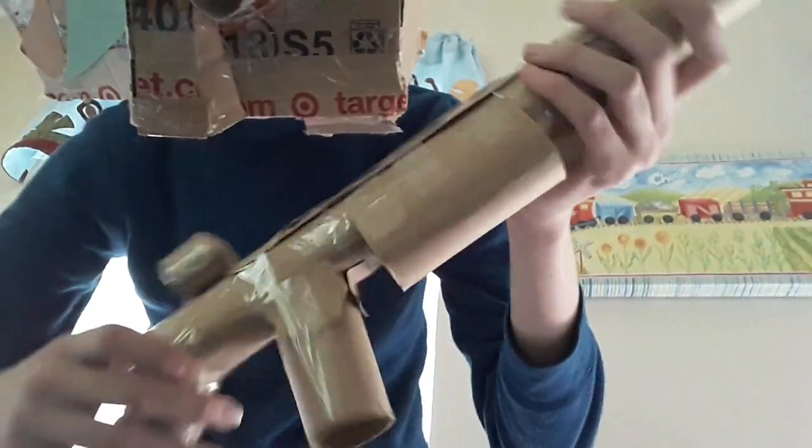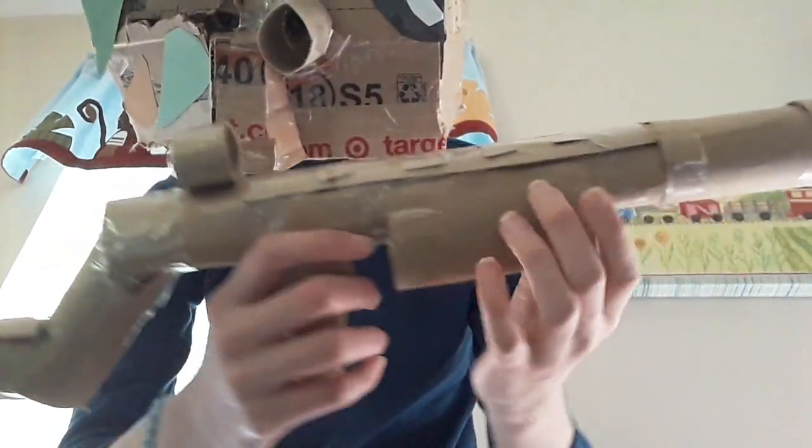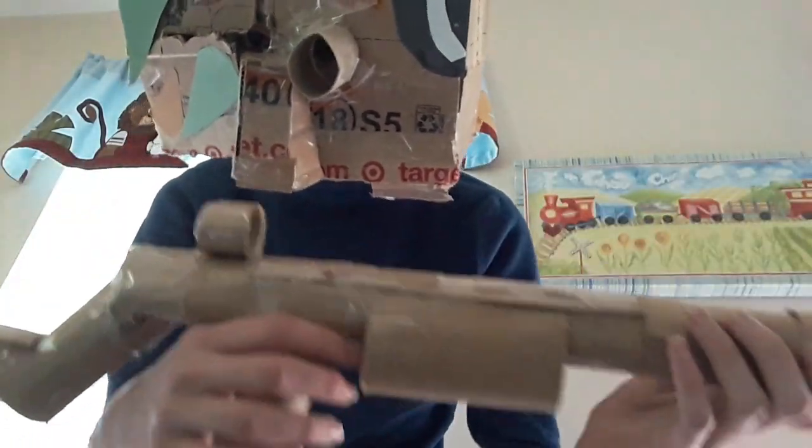This is how you make a custom cardboard shotgun. You will need five toilet paper rolls and two and a half paper towel rolls if you don't want to add any modifications really.